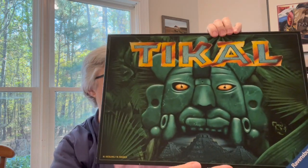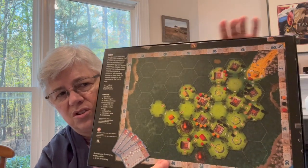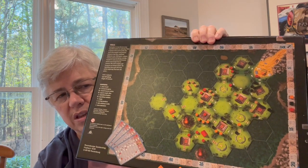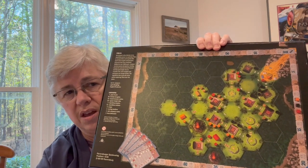Incan Gold put me in mind of the Incan temple theme, and this game: Tikal. You hear the pieces rattling in here. I'll show you the back of it because it has a good image of the game. In this game, everybody starts down at the base camp area, and as you go, hexagonal tiles are turned over and you discover what's on the other side — temples, artifacts, and gold pieces. The object is by the end of the game to have the most value in those things. It's two to four players, ages 10 to 99.